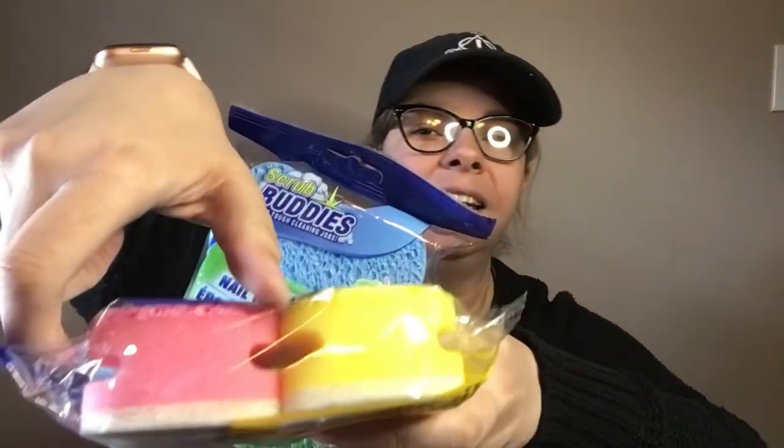I picked up some sponges — these are the Scrub Buddies for tough cleaning jobs. It says side grooves to protect nails and against scratches. It kind of has a handle so you can hold it while you're cleaning. They're both the same, just different colors. Having different colors for different types of jobs — like keeping these in the kitchen and these for the bathroom — is handy.